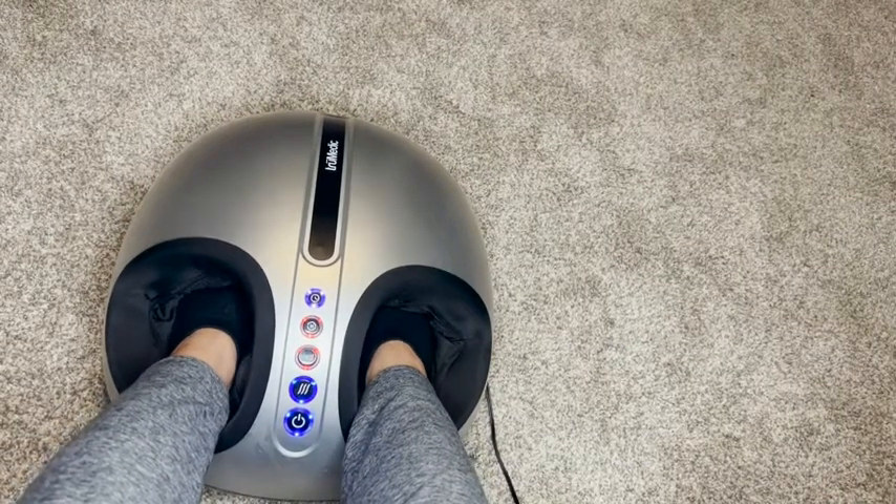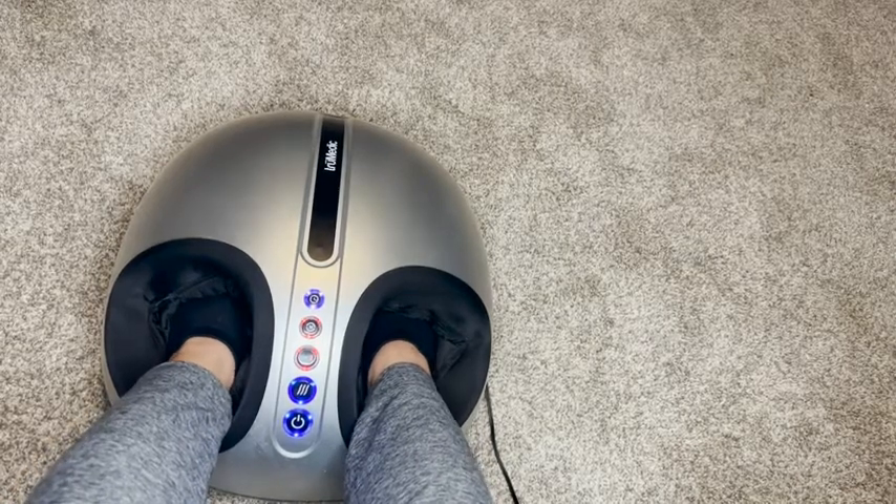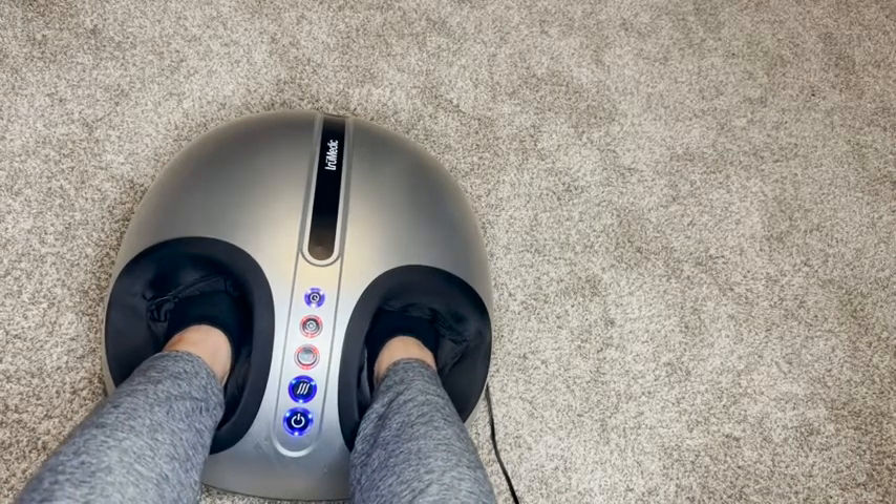And now you can just sit here, kick back, relax, read a book, watch a TV show, and have a nice foot massage. As for shoe size compatibility — I wear a size 8 and my feet fit in there perfectly. My husband wears a size 13 and his feet fit in there just as well. I wouldn't go much higher than a men's 13 because his do fit snugly, but they fit and he still gets a really nice massage on his feet too.